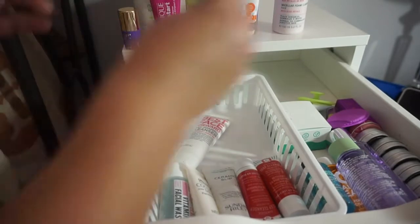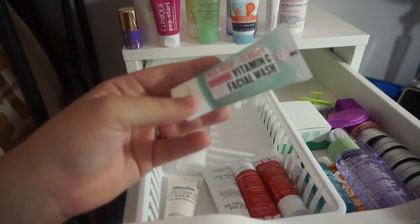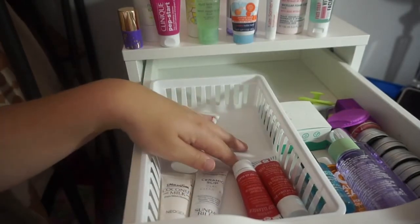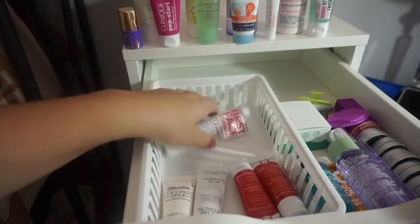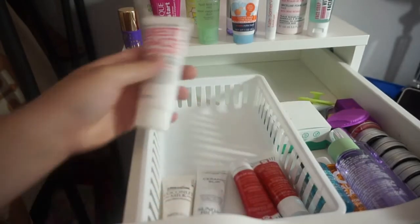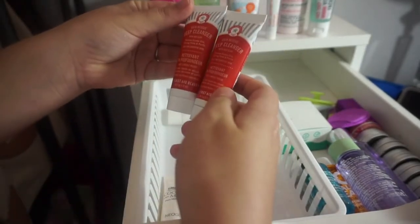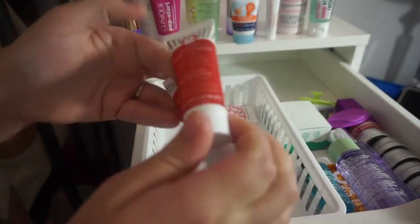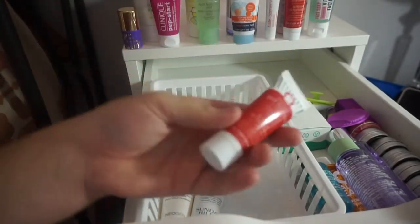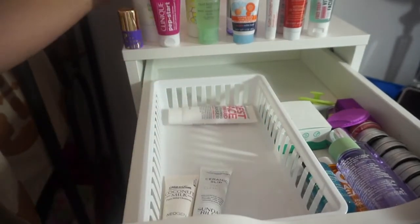I'm going to keep the Biore Baking Soda Face Acne Scrub — I haven't tried it yet. Also keeping the Kate Summerveil Exfoliating and the Soap and Glory Face Soap and Clarity Vitamin C Facial Wash — I really enjoy that one. I think I'm going to keep the rest of these too: the Formula 10.0.6 Best Face Forward Daily Foaming Cleanser, and two First Aid Beauty red clay ones. The almost-empty one I'll pull out to use up, then move the new one to my shower caddy.